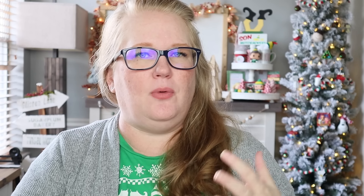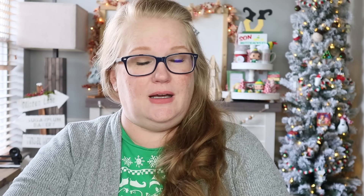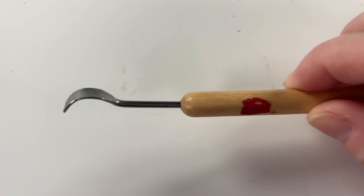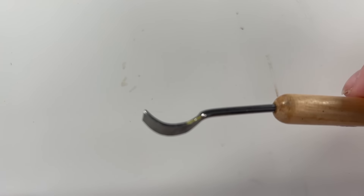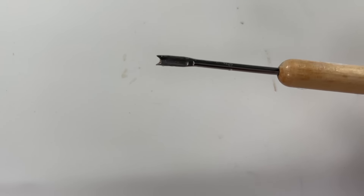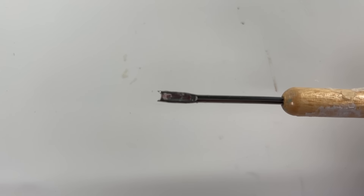Honorable mention number two is going to be this sculpting tool. You guys have seen me talk about and use it throughout the year — I've actually been using it for quite a while; this was my daughter's and I stole it. This curved end is great if you're gluing something like burlap or mesh where the glue comes through and you don't want to burn your fingers — just press it down and it holds the item to the glue.